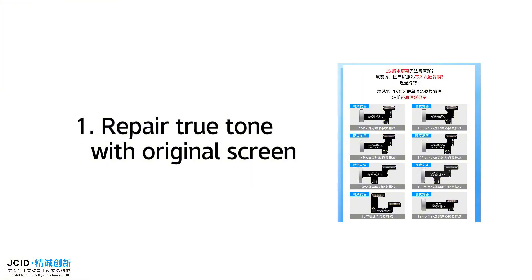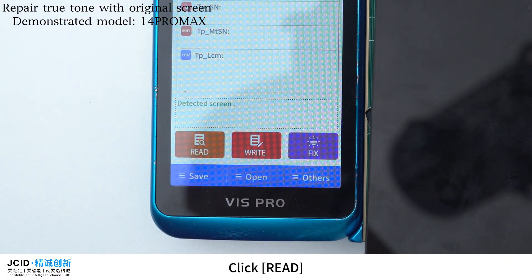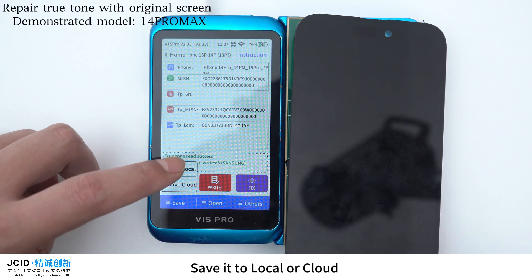To repair True Tone with an original screen, buckle the original screen on the corresponding socket of the V1 SPRO True Tone Repair Adapter. Click Read. After reading data successfully, click Save. Save it to local or cloud.